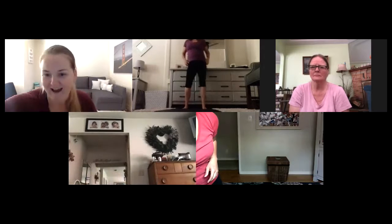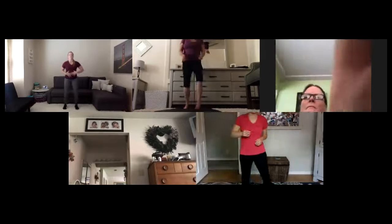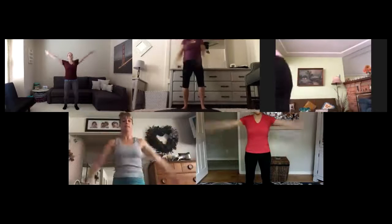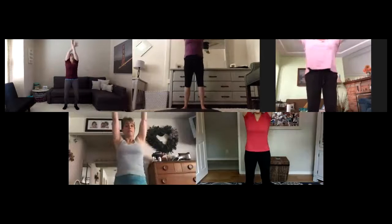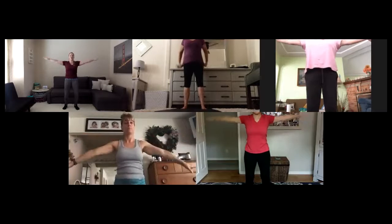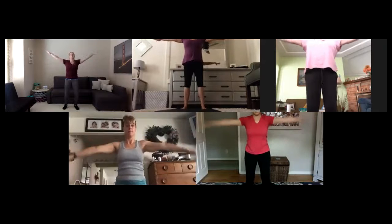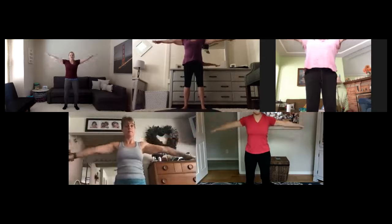Let's get moving. Start with legs hip-distance apart, toes forward, soften your knees. Take a deep breath and reach up. Exhale down. Set your intentions. Arms out, small arm circles — round and round. Palms down, fingers long, spread those arms wide, shoulders away from ears.